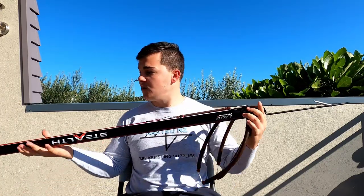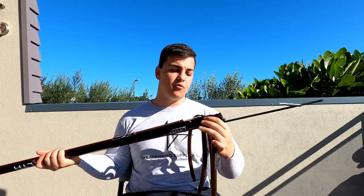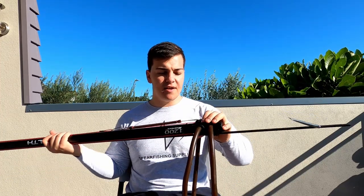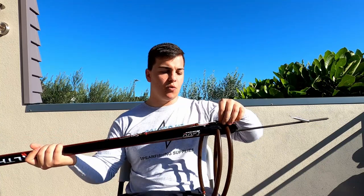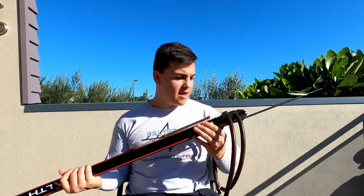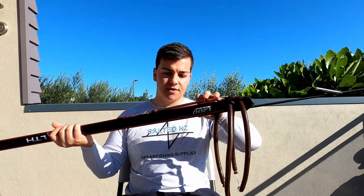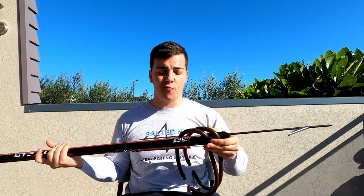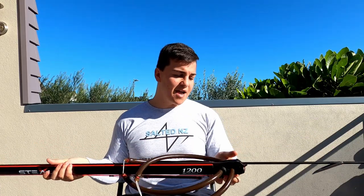If you've got a reel on there, there's no need to purchase anything extra to run your reel line through, as the muzzle already accommodates for that. Simply remove the bungee and where your bungee is attached is actually made to hold your reel line — it keeps your line nice and close to your barrel so nothing is going to get caught on weeds or anything. It's a fantastic muzzle from Rapitec — definitely a game changer.